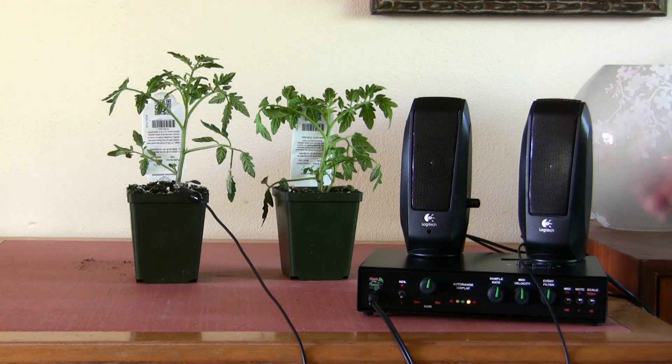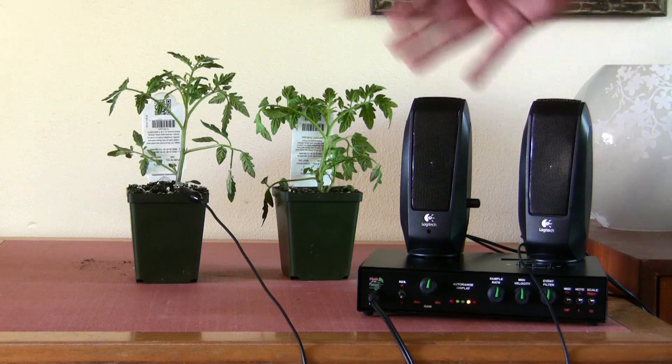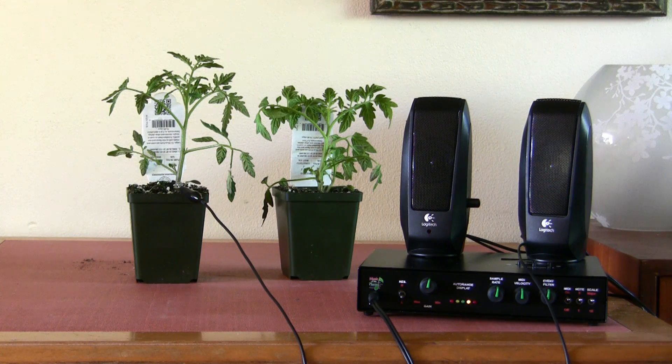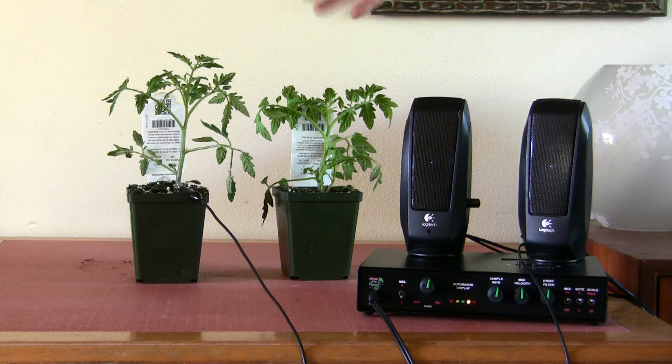To give you a little background, Music of the Plants started in Damanhur in Italy. It's a community that wanted to share and be one with the land in all possible ways — they grew their own food, their houses are in the trees — and they realized the one missing element was the music. So they developed this box that allows us to hear the plant song, and every plant has its own song.